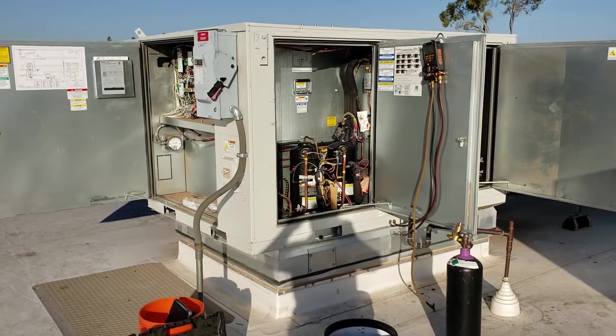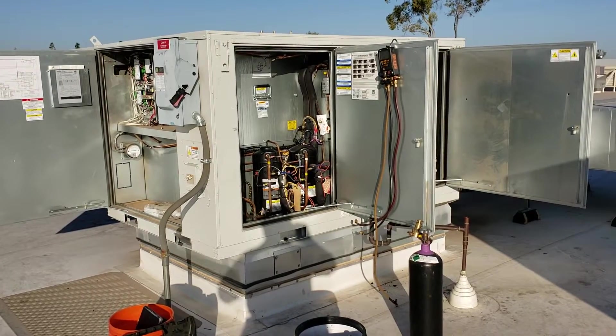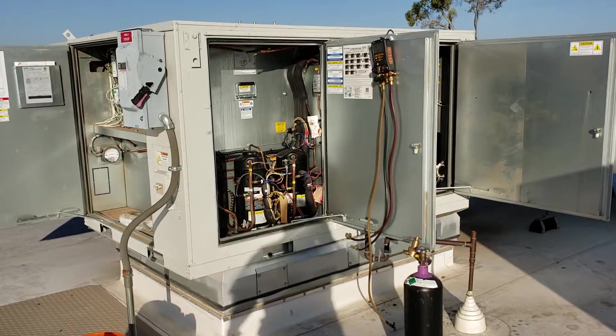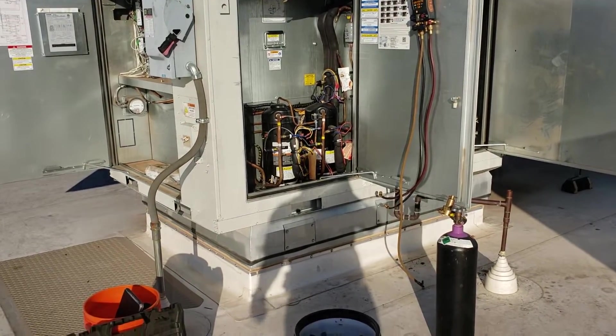What is up? I believe this is something I have not ever made a video about, and that is doing isolation tests when you're trying to find a leak — a leak that you were not able to pick up with electronic leak detection, or by using nitrogen and bubbles, and you didn't want to put the dye in there.